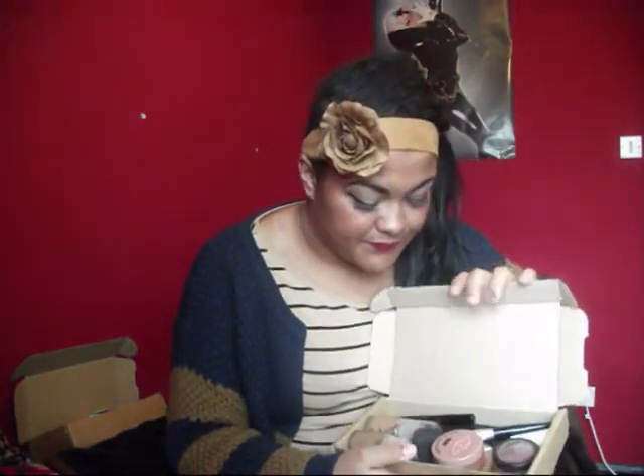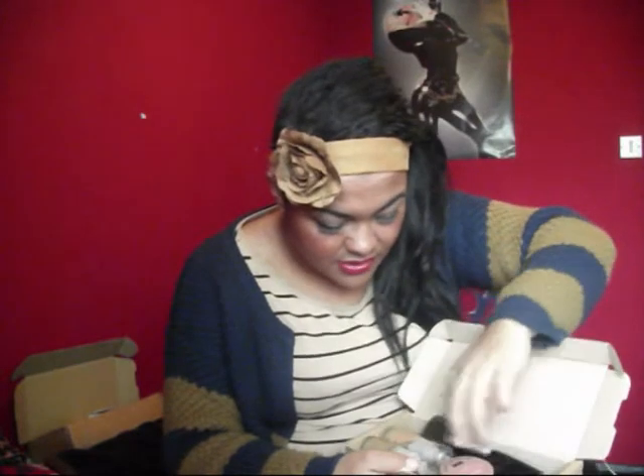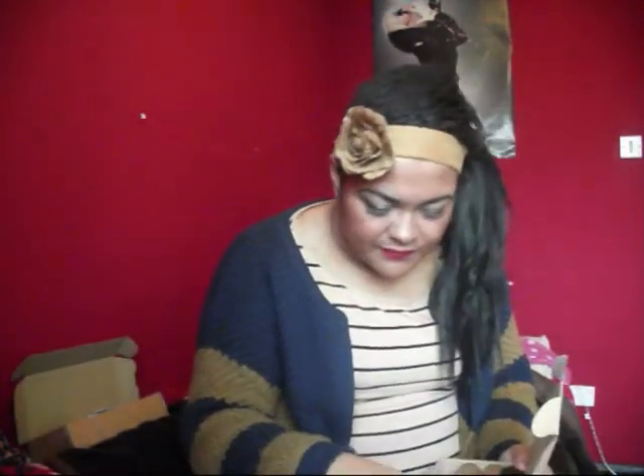With the boxes, you could do really cool things. I wanted to keep mine to put loads of makeup in. Even though I've got a makeup bag, I just wanted to use it for something. So I've got makeup, brush, eyeliner, foundation, this Great Balls of Desire set from Primark — I don't use them but they're just there.